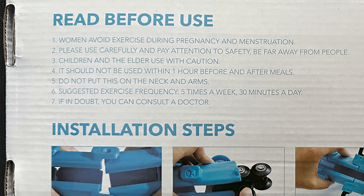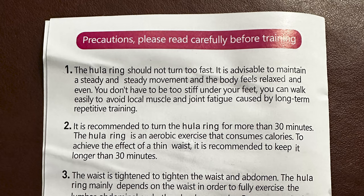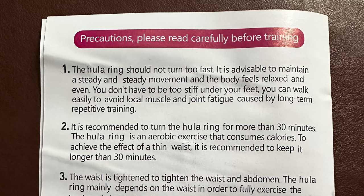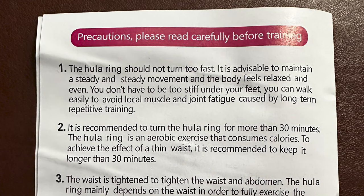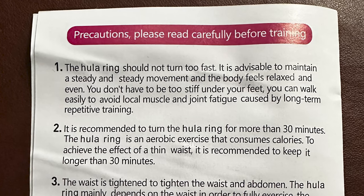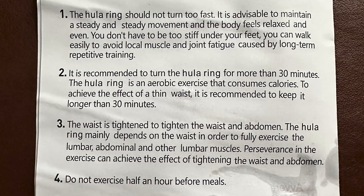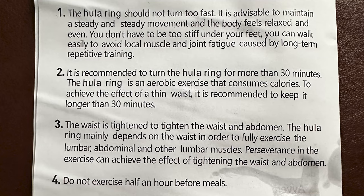Number six: suggested exercise frequency — five times a week, 30 minutes a day. Imagine doing that for 30 minutes! Jared, it says you burn 800 calories in 30 minutes. Number seven: if in doubt, consult a doctor. Now, the precautions — please read carefully before training. The hula ring should not turn too fast; it is advisable to maintain a steady and steady movement — I'm not kidding, it literally says 'steady and steady.' The body should feel relaxed; you don't have to be too stiff. You can walk easily to avoid local muscle and joint fatigue from long-term repetitive training.